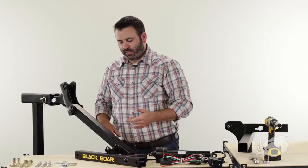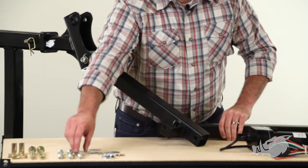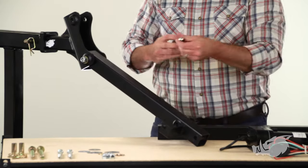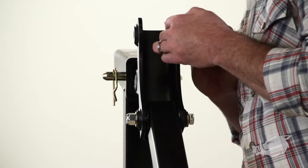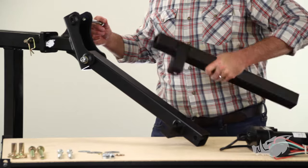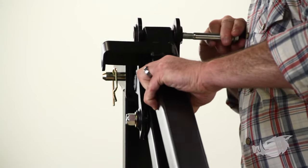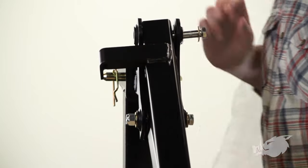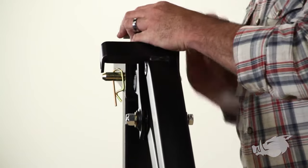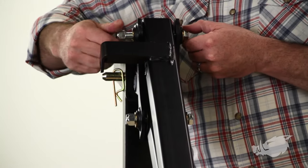Now we're going to install the upper linkage. Make sure your actuator mounts are on the same side of the lift. Install it the same way as the lower linkage: bolt with a washer, get it started, add a linkage wear plate, and install the upper linkage. Run the bolt through just enough to get another wear plate in, then another washer and lock nut, hand tight.